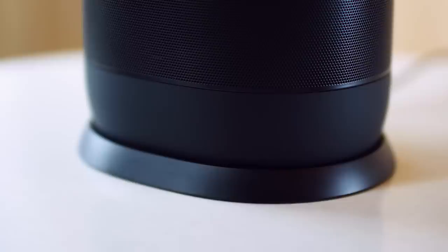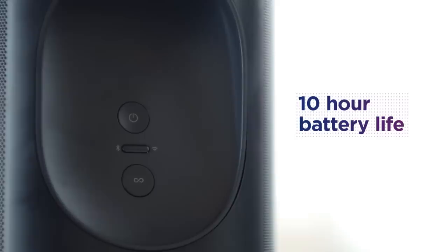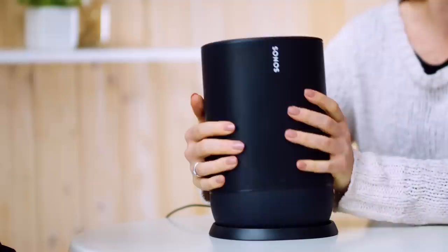Obviously it's got a battery built in, or it wouldn't be a portable speaker. What kind of usage can you get from a full charge? 10 hours of continuous play, so that should be more than enough to keep your party going late into the night. I'm a really big fan of the charging base included — you can charge using the base or also a compatible USB-C charger.